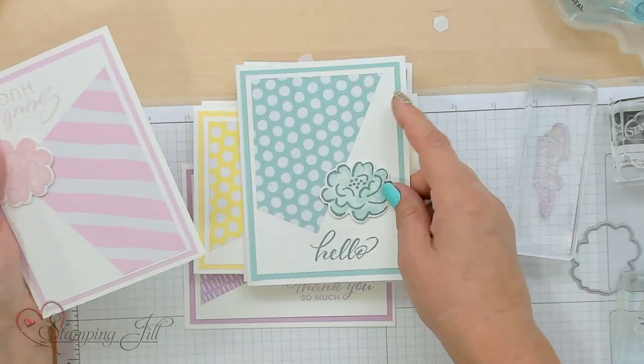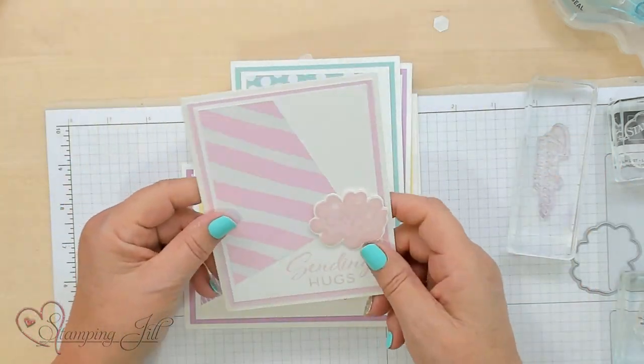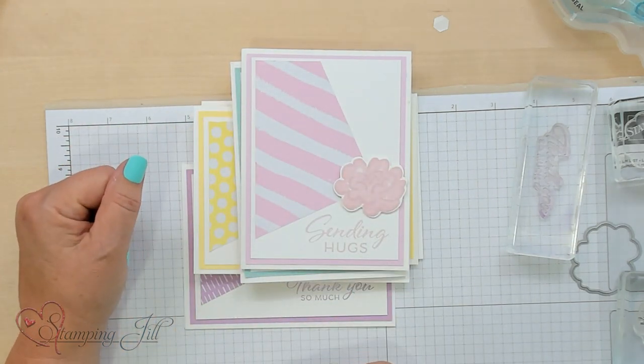Flipping it and doing it on the side again — the options are endless for what you can make this layout be. I hope you can take this easy 6x6 layout and use it, because it's amazing and so simple. If you like any of these products, click the links below. We'll see you next time on Watch It Weekly Wednesday.